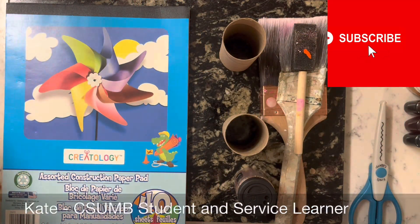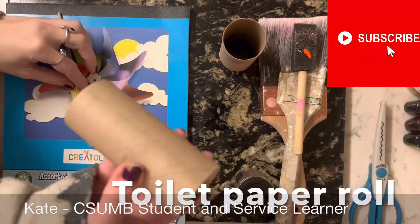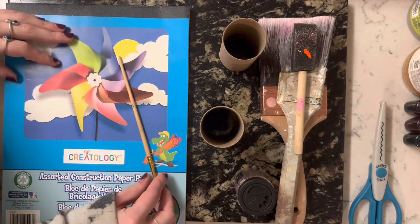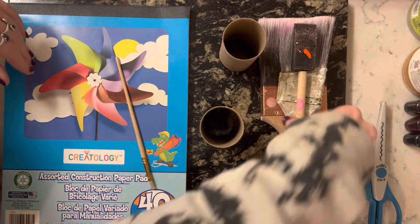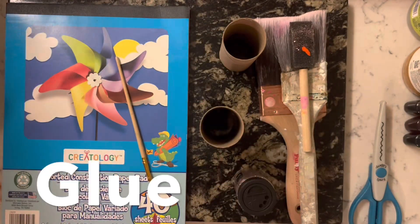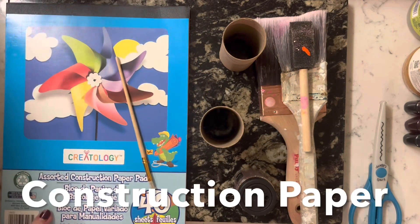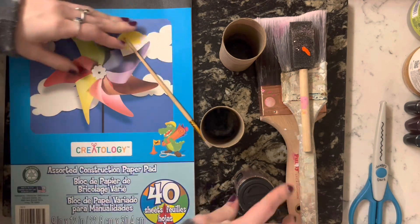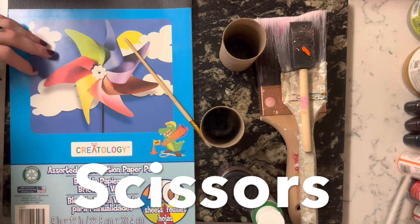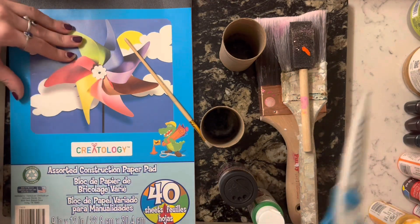Today we're gonna be making butterflies out of toilet paper rolls. You'll start off with some paint brushes, paint, some glue, construction paper, and optional glitter. We'll also need scissors to cut the construction paper.